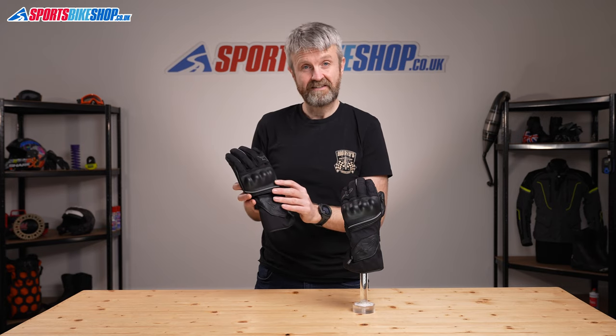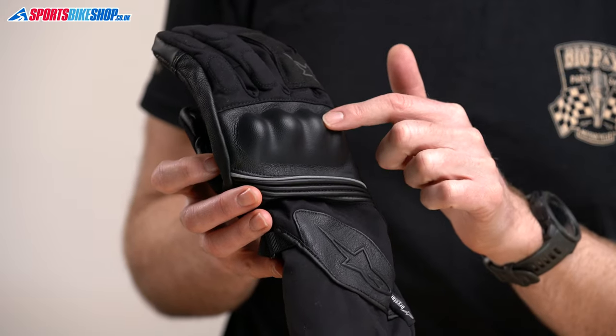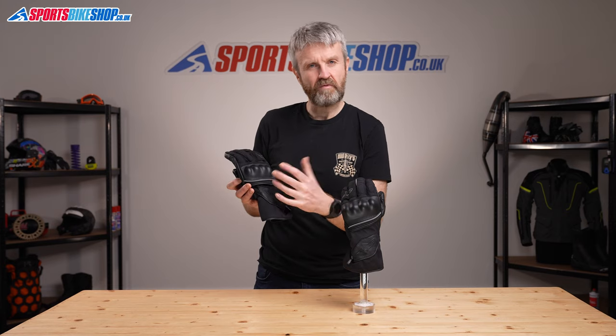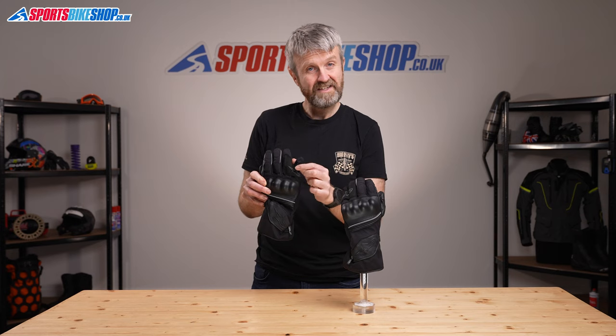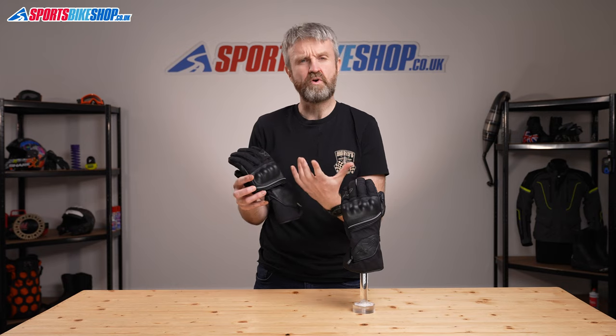Moving to the back of the hand, it's mostly made from textile with leather overlays at the knuckles and at the wrists. There's hard knuckle armour under that leather overlay, and there's an accordion stretch panel that gives a bit more flexibility. There's also a light reflective strip that helps you stand out in a car's headlight beam. The third and fourth fingers are connected by a bridge, which helps prevent the pinky finger from becoming separated from the other fingers if everything goes wrong.